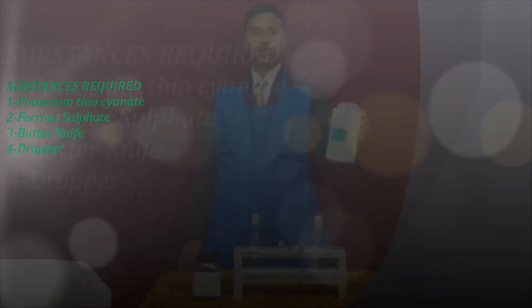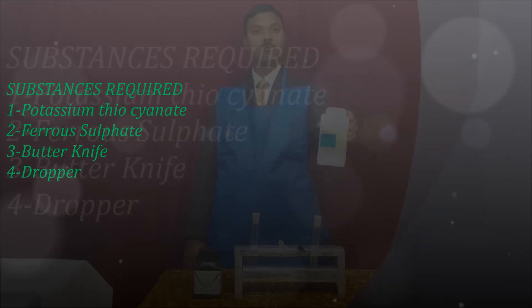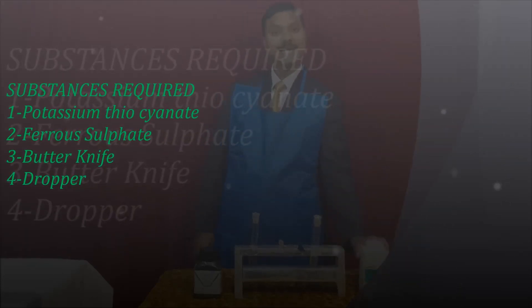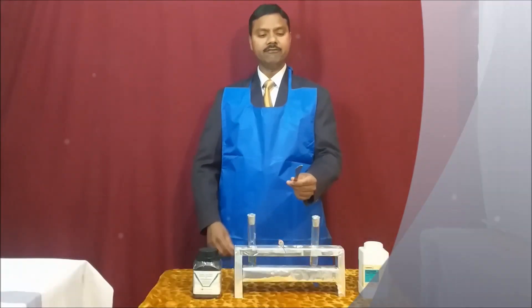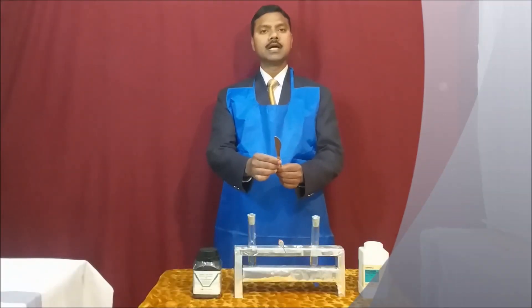For this experiment you need a few substances. First, we need potassium thiocyanate — formula is KSCN — and ferrous sulfate, FeSO4. Here in one test tube I have taken the concentrated solution of potassium thiocyanate, and in the other test tube on my right is the ferrous sulfate solution.